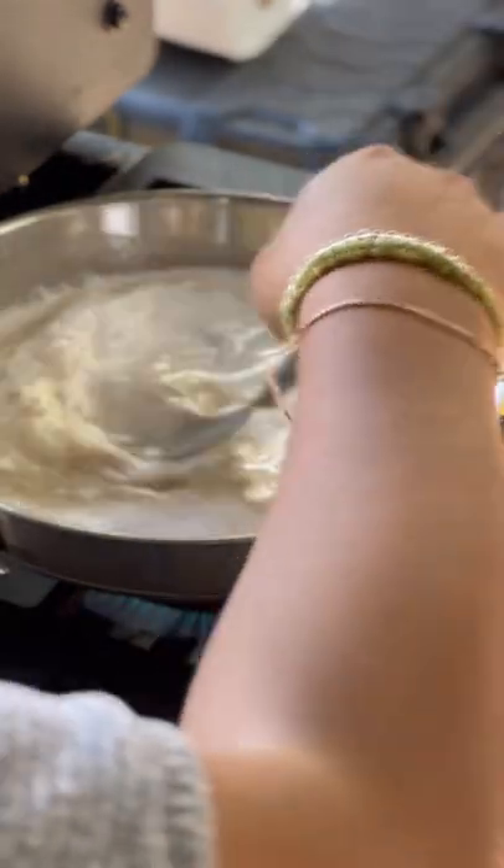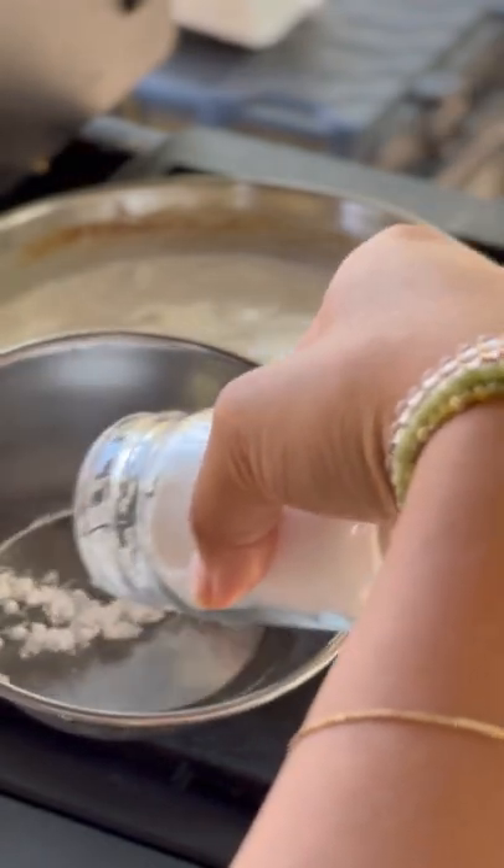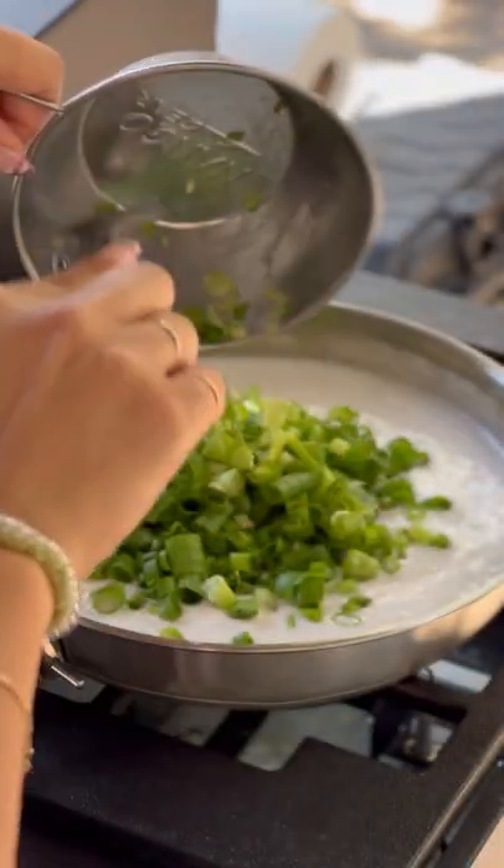The sauce is simple — it's just coconut cream milk, fish sauce, sugar, black pepper, and lots of green onions. Optional, but if you want to thicken the sauce, just mix in a cornstarch slurry.